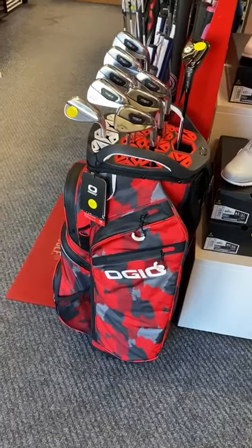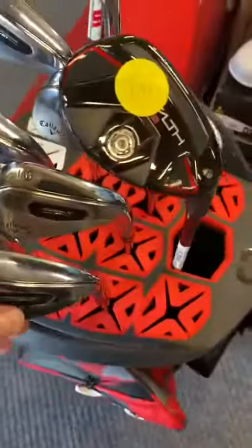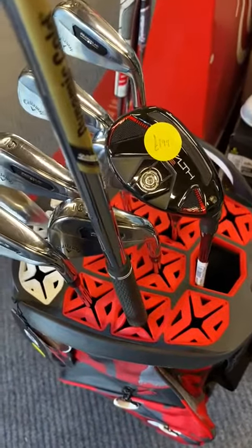Waterproof throughout, but one of the big features is the top of it here. You can see that your clubs cannot rattle. It's called a silencer bag - it actually dries any excess water off your grips as they come out.